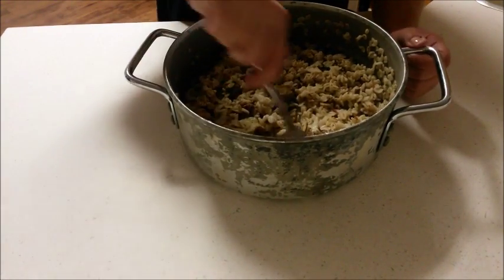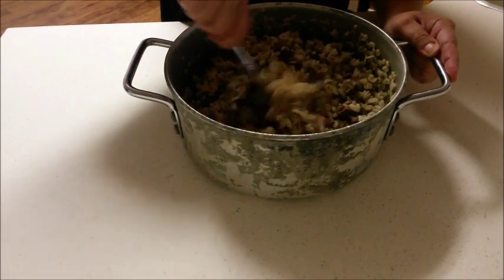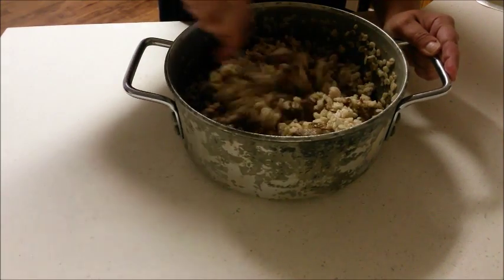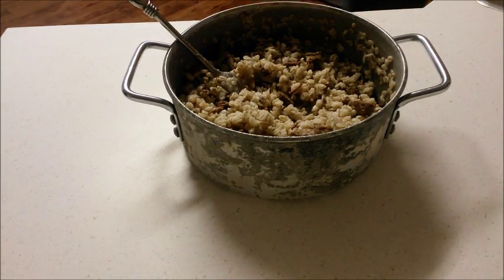Today I am making a beef and barley dinner for my dog Dixie Belle. First I have combined fully cooked barley and fully cooked beef with some sunflower oil. I'm stirring them together with a fork to break the beef apart and make it easier for my small dog to eat.